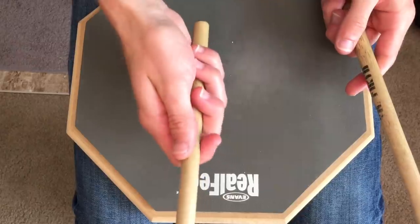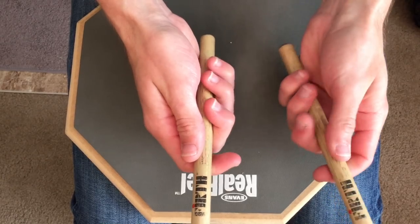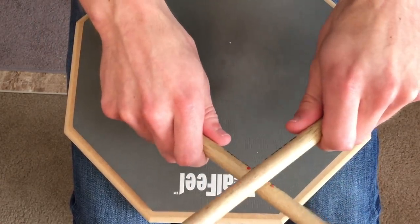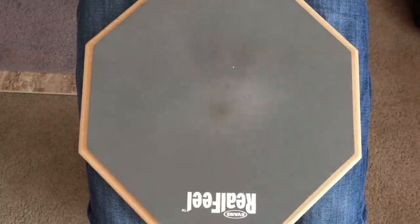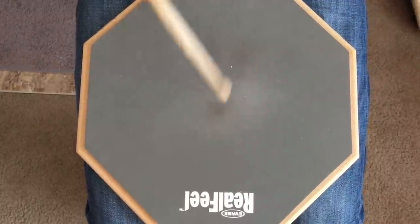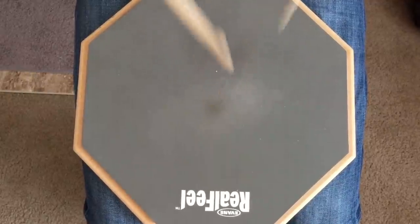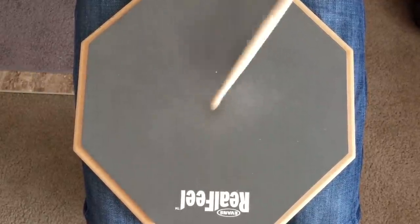The reason a pad and sticks are really the only things that you need to get started is because when you start playing drums you're really focused more on technique and grip and making sure you're holding the sticks right — playing some singles, playing alternating singles, some doubles, paradiddles, things like that. You're also practicing counting, playing quarter notes, eighth notes, sixteenth notes, and those are things that you can do right there on a pad.